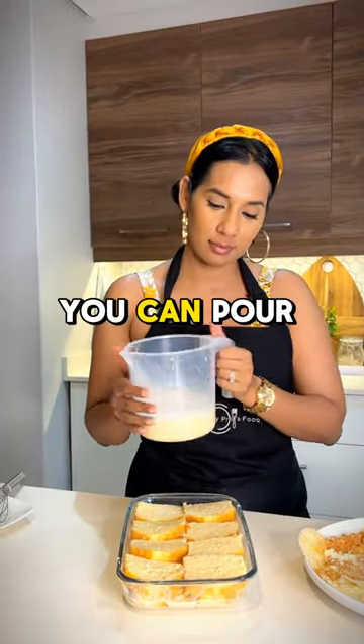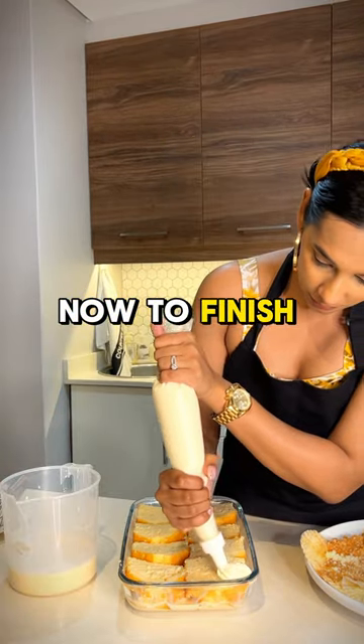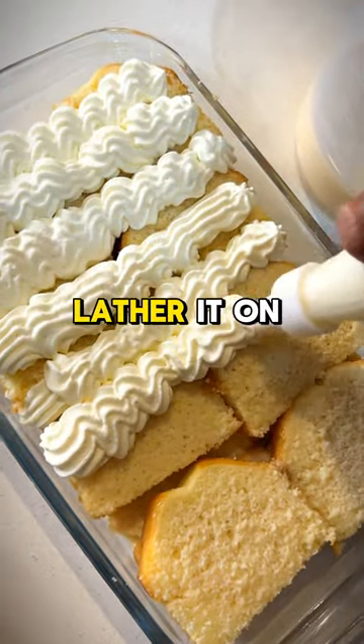So when you are actually dishing out, you can pour some of the milk mixture onto a plate and then dish a slice. Now to finish off the dessert, all you simply have to do is pipe on some fresh cream. You can either lather it on top.